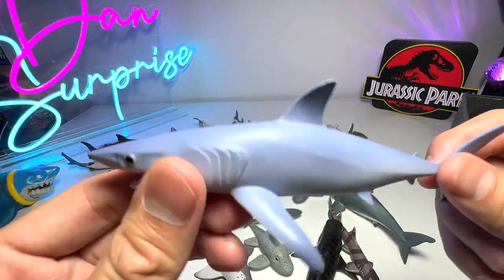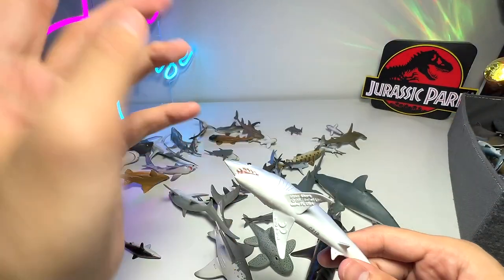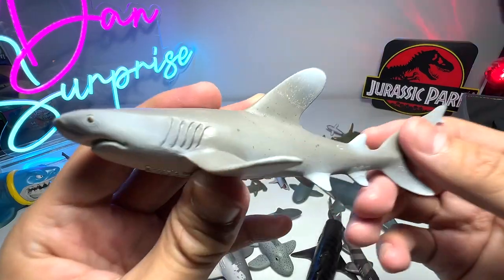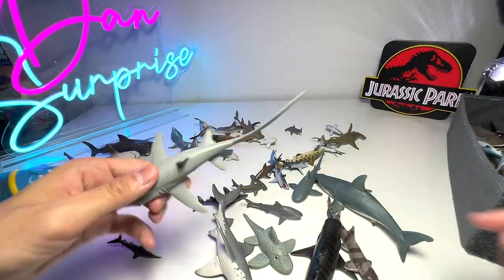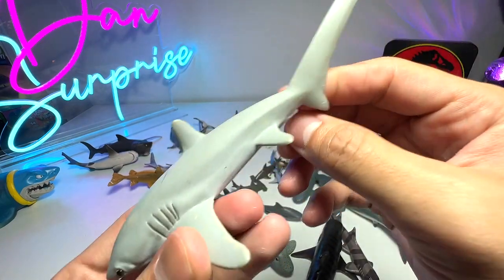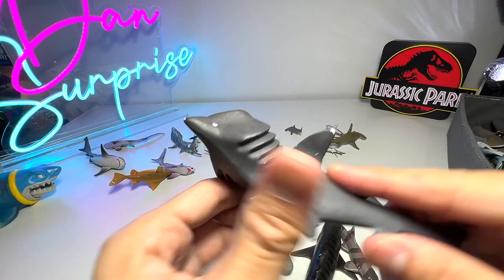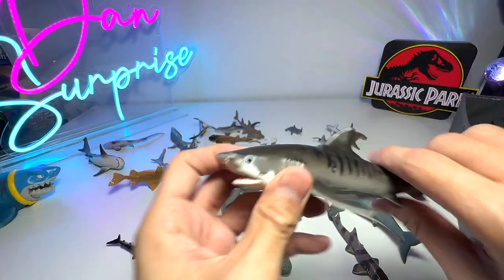The mako shark is a very fast swimmer. Just now the one with the curved body was a short fin mako shark. This one is an oceanic whitetip shark. The thresher shark has a very long tail and it can use its tail to whip at its prey. Here's a basking shark with the mouth wide open, and another tiger shark right here.